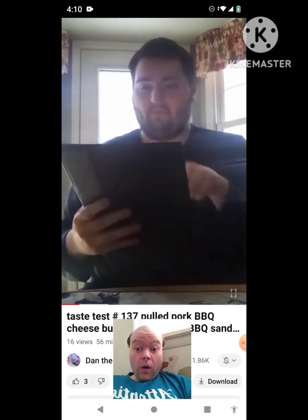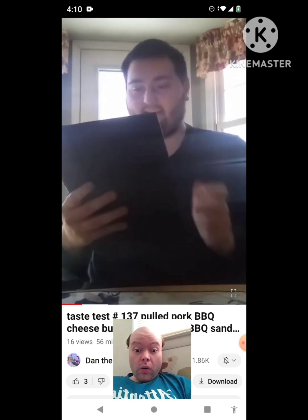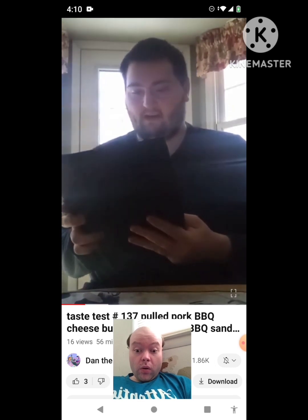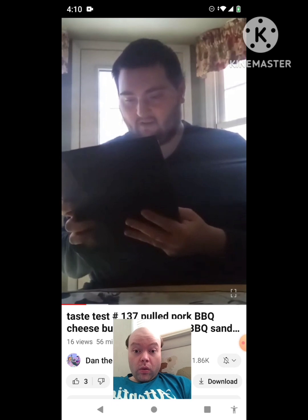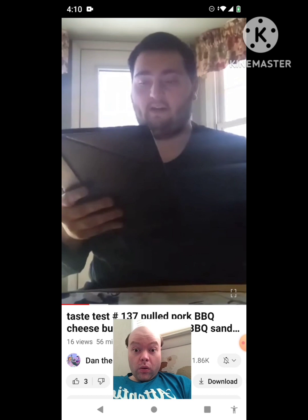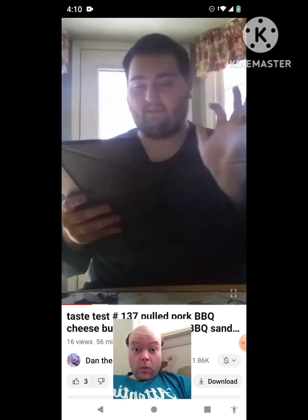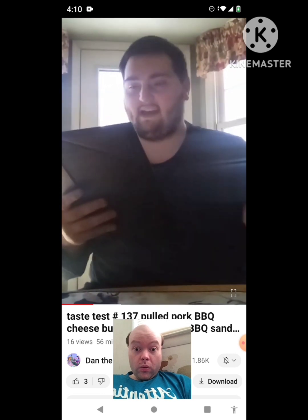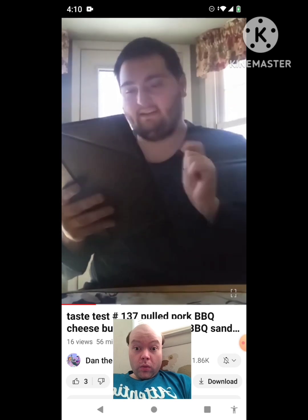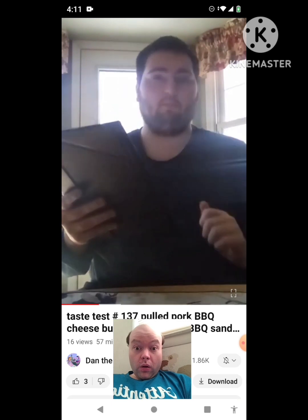Inside the pulled pork BBQ cheeseburger, it has a slice of cheese, a meat patty with pickles, a brioche bun with cherry wood smoke sauce, and pulled pork. Inside the pulled pork barbecue sandwich, it's the exact same thing — same bun, pickles, cherry wood smoke sauce, with pulled pork — so it's exactly the same but presented differently.